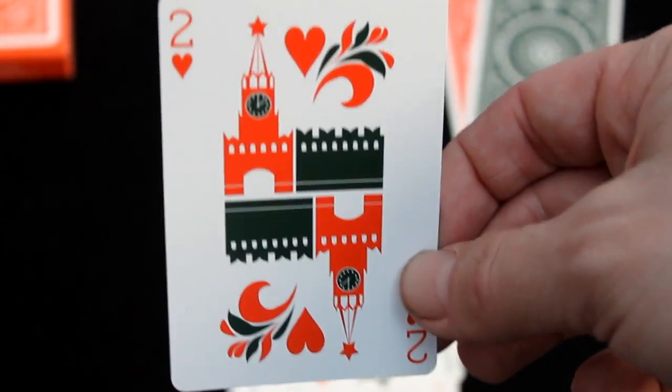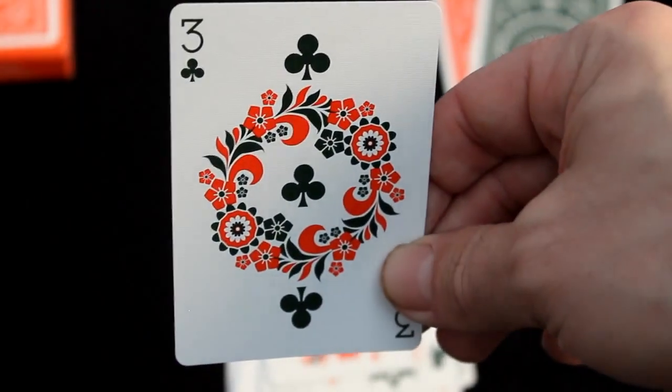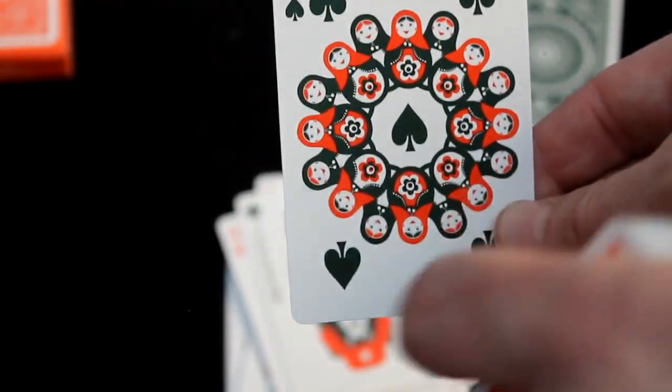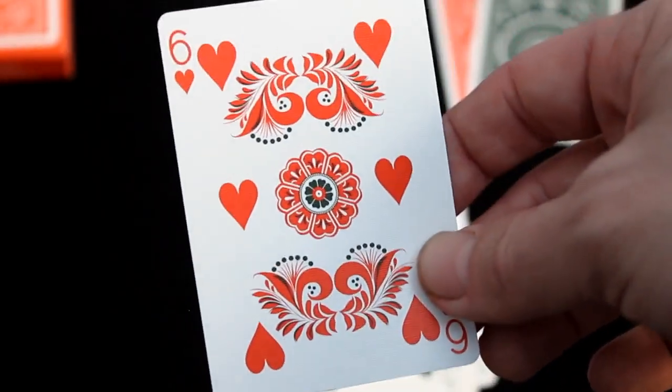The number cards each have a theme. The twos all have a building on them, with some variance from suit to suit in reversed colors and different elements, but more or less the same. The threes have floral wreaths. The fours all have a bird theme. The fives have those nesting dolls again — the ones where you open them up and there are more little ones inside each one. I forget what they're called.